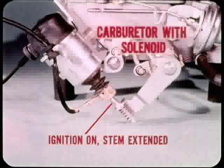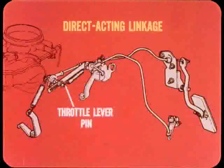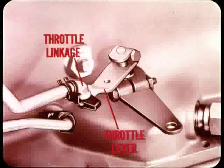If the car has a carburetor with a curb idle solenoid, turn on the ignition so that the solenoid stem will be extended and the throttle will actually be at curb idle. This is the direct acting transmission throttle linkage used on some of our V8 models. At the carburetor end of the linkage, the slotted section of the rod rests against the carburetor throttle lever pin. Throttle rod adjustment is provided by a slip joint and lock screw arrangement. A spring pulls the entire linkage forward so that it follows the movement of the throttle lever pin.